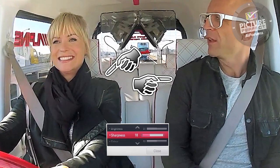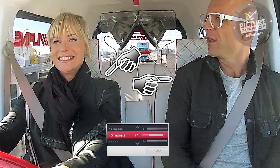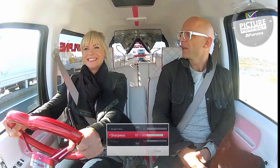Turn the sharpness control up until you start to see white lines appearing on straight edges. Now back the control down until the false white edges disappear, but the straight lines are still sharp. That is the correct setting for the sharpness control.